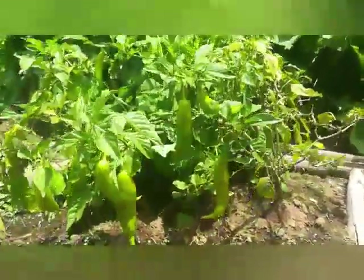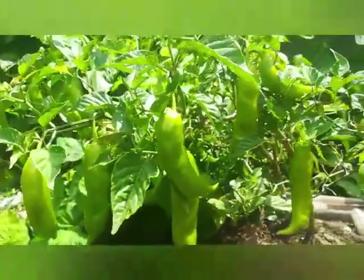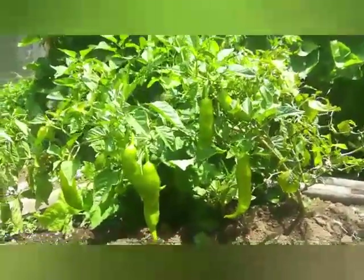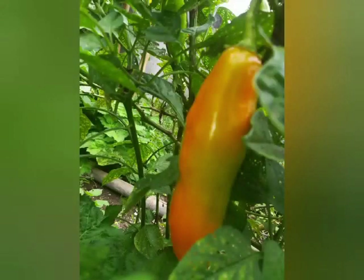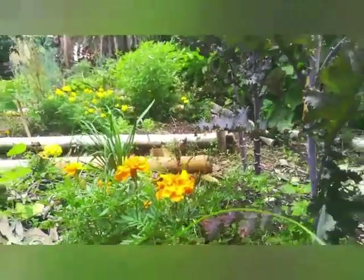Antes de obsequiarles esta receta, les quiero compartir una pequeña vista de la planta de chile peruano. ¡Miren qué bella, verdad? Esto es la belleza de nuestra huerta comunitaria de la universidad. Muy bien, ahora sí pasamos a preparar nuestra receta.